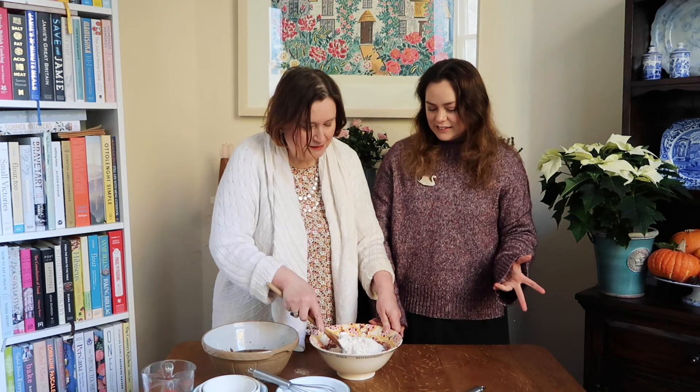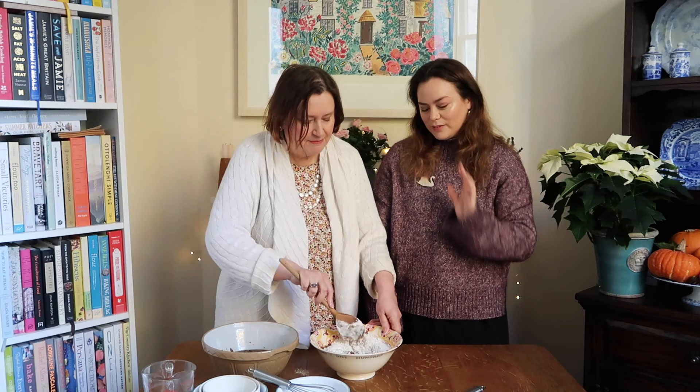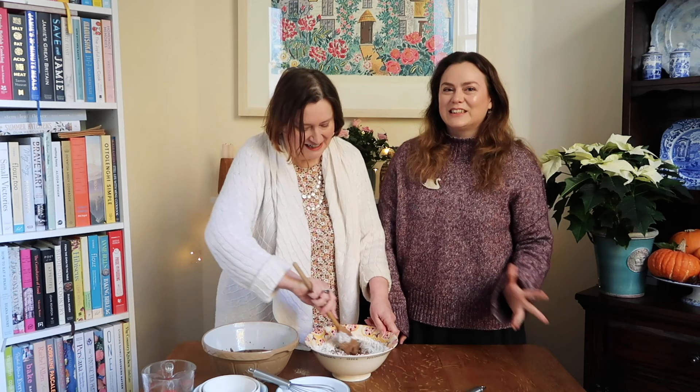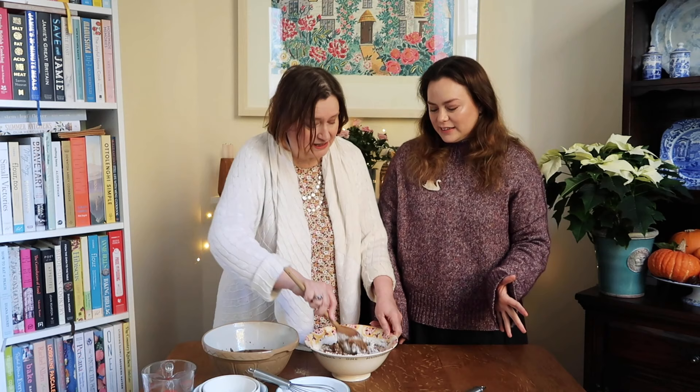People always say, oh, you've forgotten the egg. And it's like, no, there is no egg in this one. People also say it must be really dietry, and it isn't. We actually like it with butter on the top, and there is some sugar in it. It's probably not one of the naughtiest cakes - there's no icing or anything like that, and there really isn't any fat.